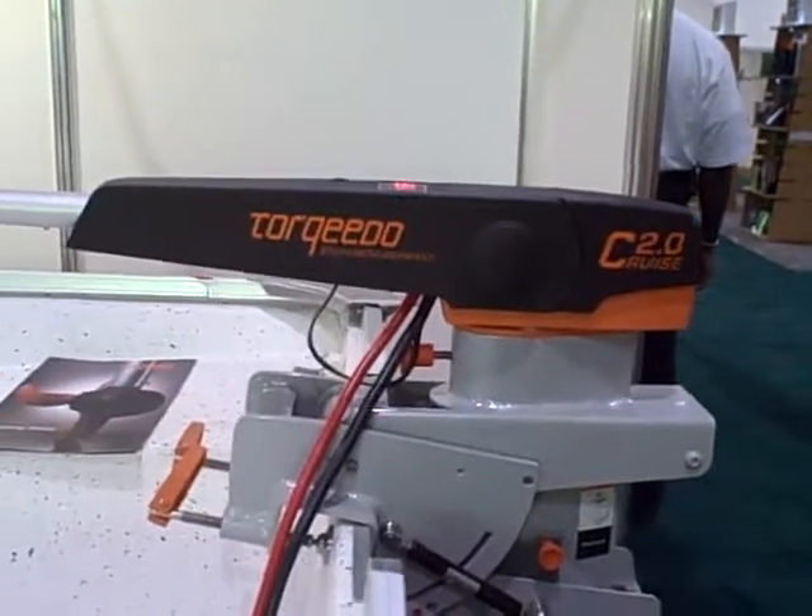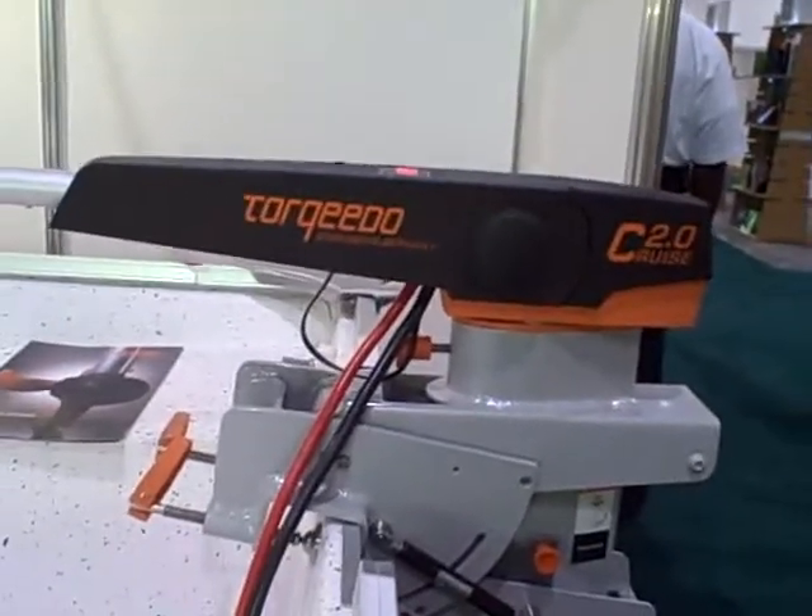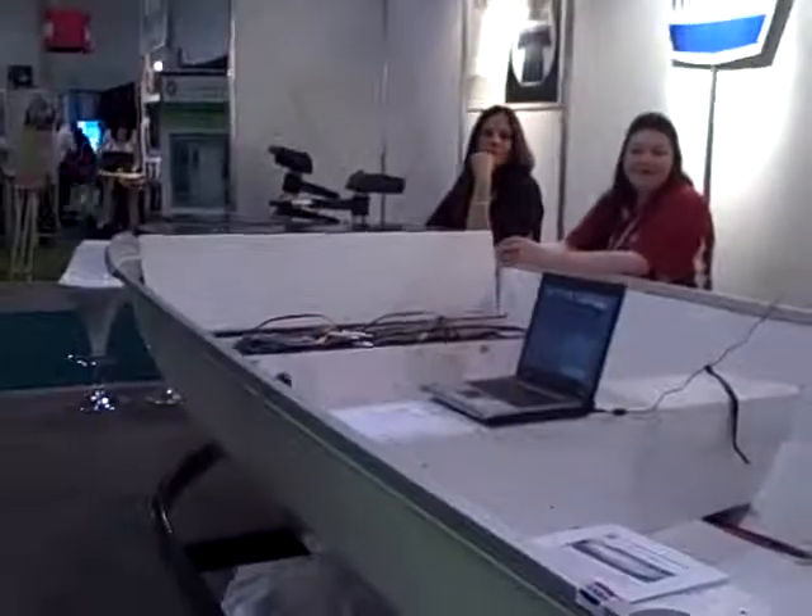Treehugger has shown the Torqeedo outboard motor before, but I'm with John Rowley. John, please tell me what you've done with this. You've put together not just the motor, but a whole boat. That's correct — it's a whole package. It's a solar-powered 14 and a half foot boat. It can be used as a fishing boat or just a nice little runabout boat for small lakes or rivers.